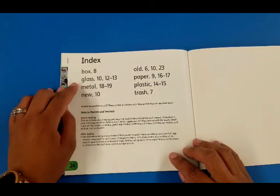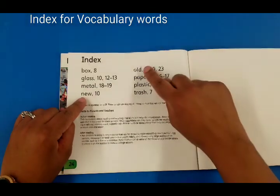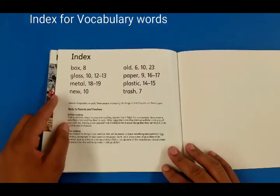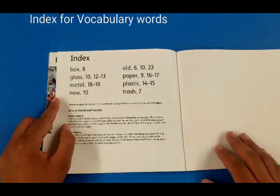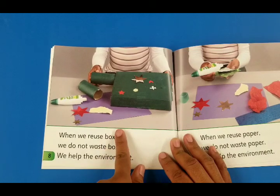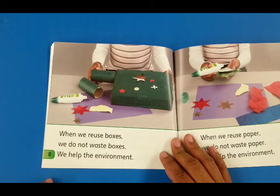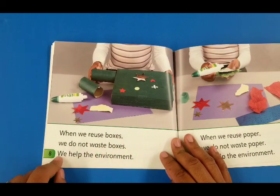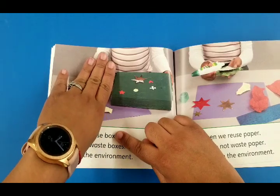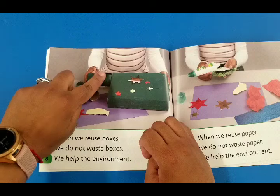This is the index page. It tells you about vocabulary like box, glass, metal, new, old, paper, plastic, and trash — and the numbers are the pages where you can find them. Let's look for the word 'box' on page 8. There is page 8 — there is the word 'boxes.' If you take off the E and S, it's just 'box.' Boxes means more than one: one, two, three — there are three boxes. If it were just one, you would only have the word 'box.'